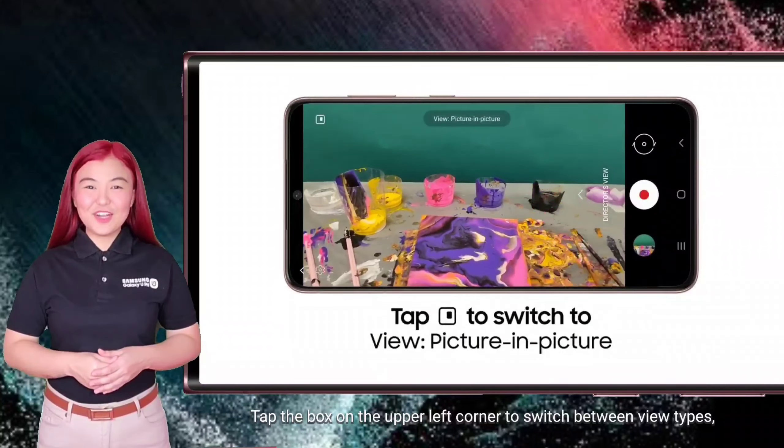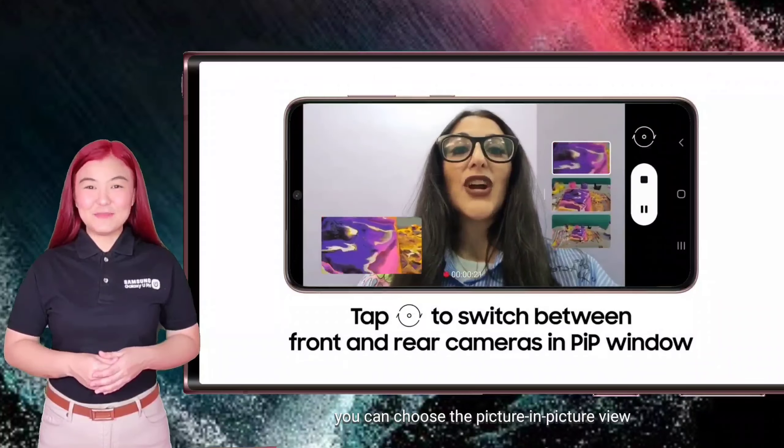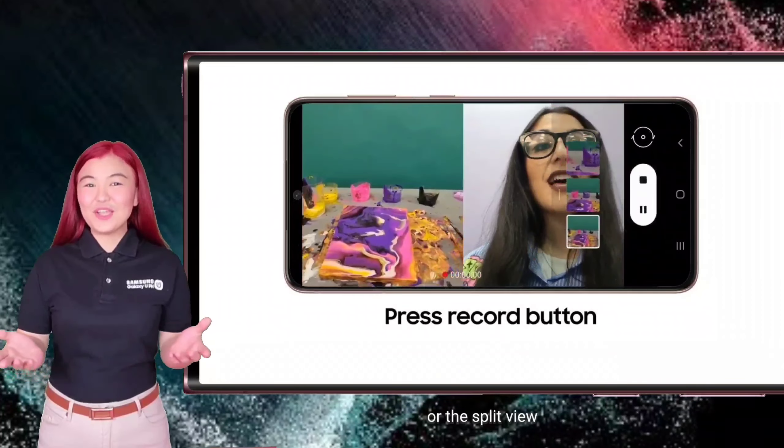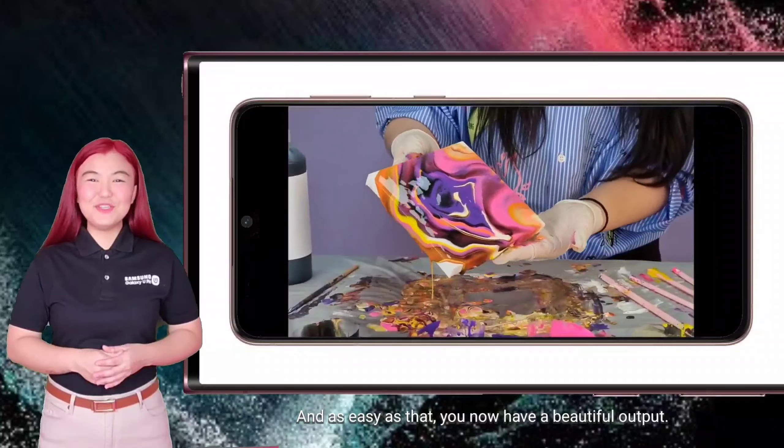Tap the box on the upper left corner to switch between view types. You can choose the picture-in-picture view or the split view. And as easy as that, you now have a beautiful output.